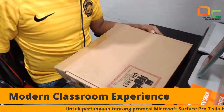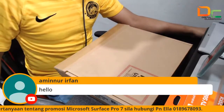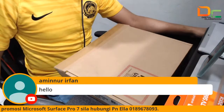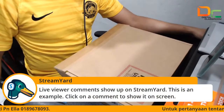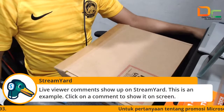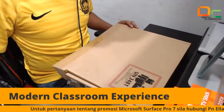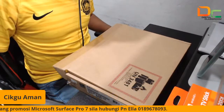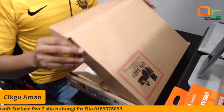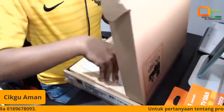Jadi kita tengok dekat sini. Kita ada daripada Cikgu Aminur Irfan — dia kata hello. Hai Cikgu. Sekejap ya, saya tutup dia punya banner je jap, banner ni mengganggu sedikit. Jadi kita unboxing, tengok apa yang ada dalam Surface Pro 7 ni.